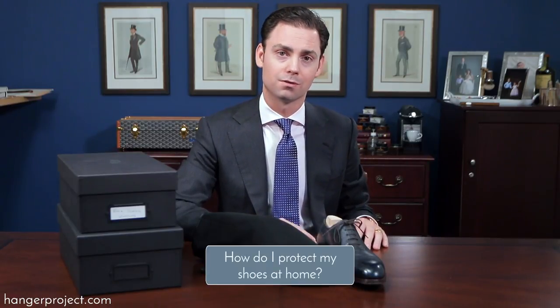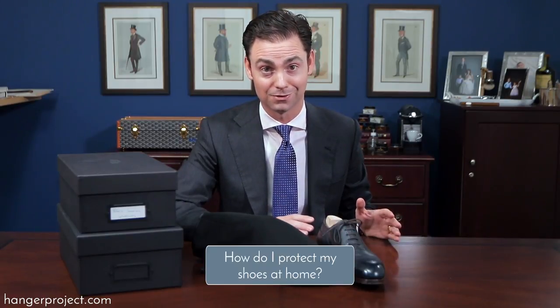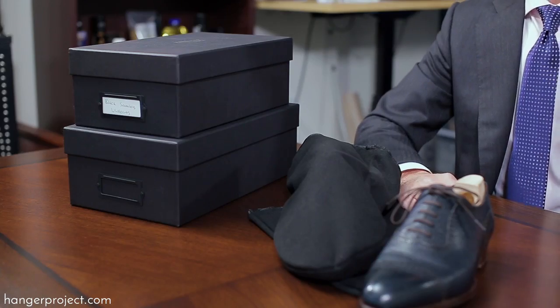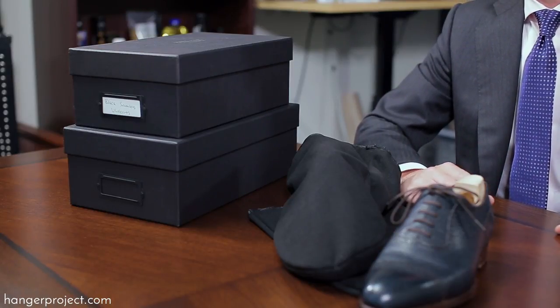At home, the most important part of shoe storage is: one, how do you fit all your shoes in your closet so that they're not damaged, and two, as you're storing them, how do you prevent the unnecessary accumulation of dust and other things that may settle on top of your shoes and make them not look nice whenever you pull them out.